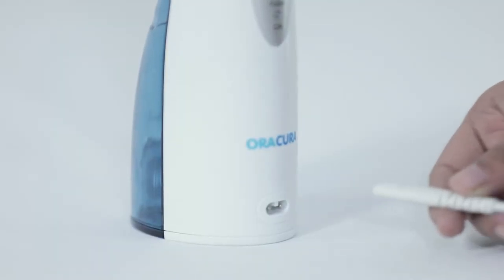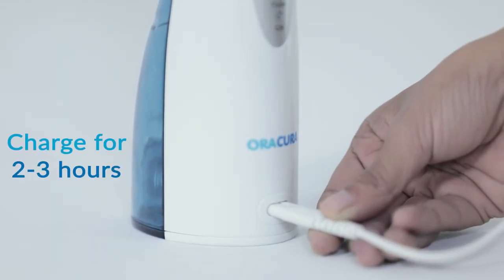Connect the USB cable that comes with the product via any USB port for charging, and charge the device for 2 to 3 hours.